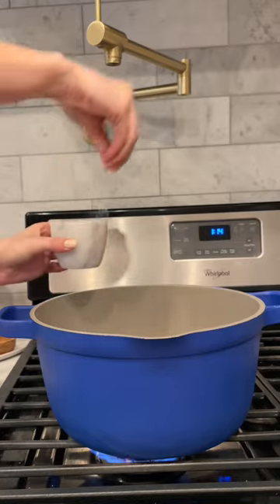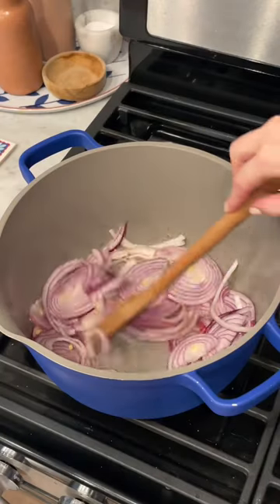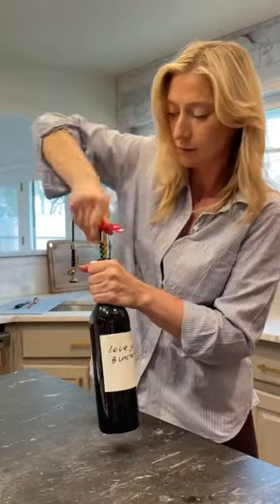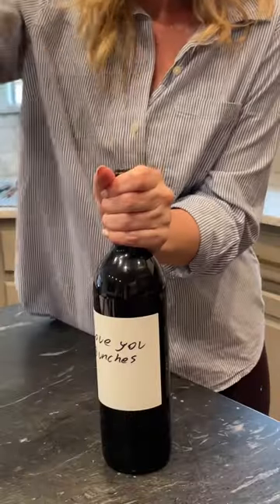First of all, red onions are a bit sweeter, so when they're caramelized, there's a deeper and more complex flavor that you're going to get. And second, they're a bit more firm, so they're going to hold their shape and retain some of their texture and bite slightly more than yellow onions.